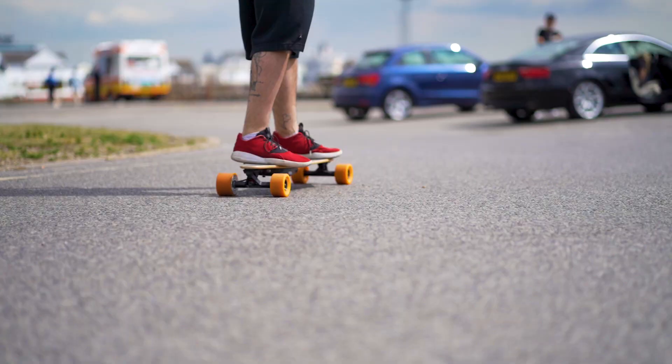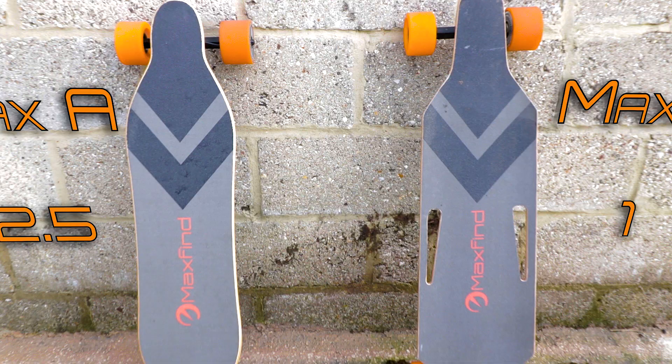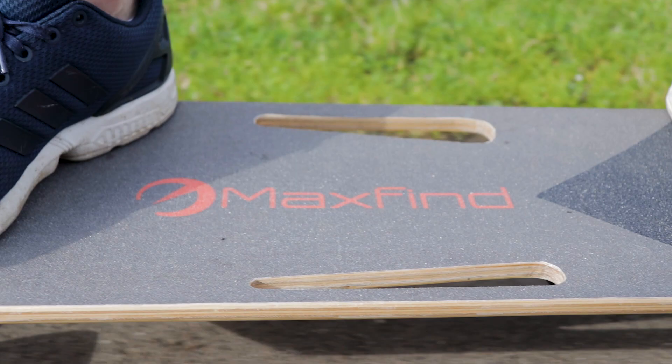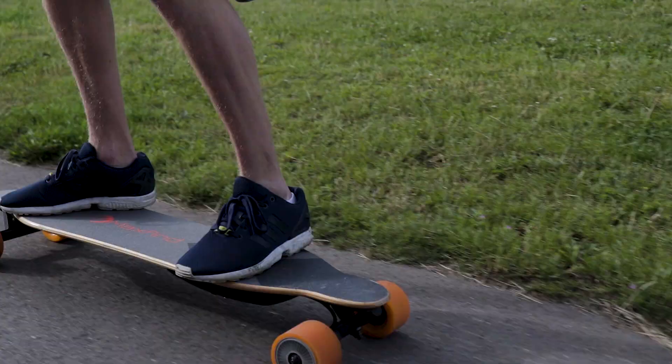Now I think if I had to recommend one to choose it would be the Max A. I mean stats don't lie. Do you have any of these boards? Do you think you would prefer the Max A as well? Let me know in the comments. Thumbs up if you like this video. Subscribe if you haven't. See you in the next one people.